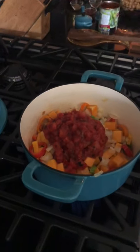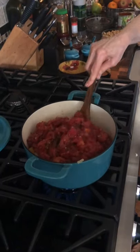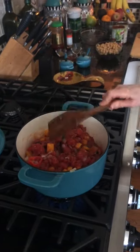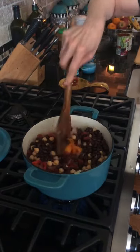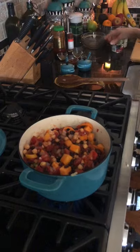Now we want to add in our diced tomatoes — we've got two cans. Give that a twirl. And now we're adding our beans: garbanzo beans and black beans. Whatever you have works — cannellini beans would be great, red kidney beans would be awesome. I just used whatever I found. We've got all our ingredients except for our spices, which is the best part.